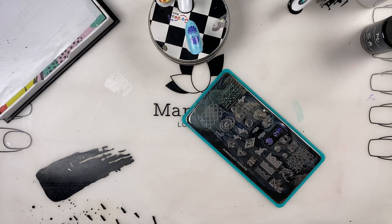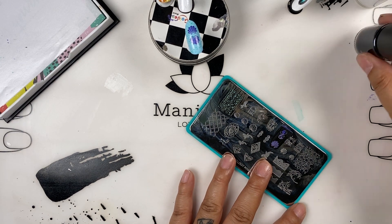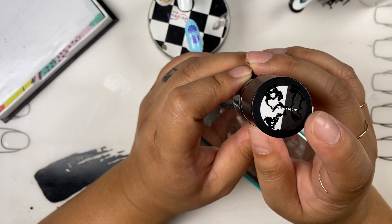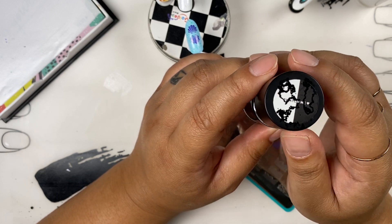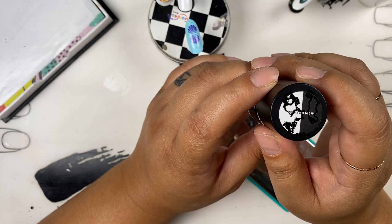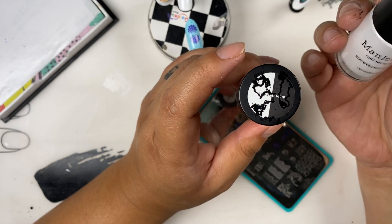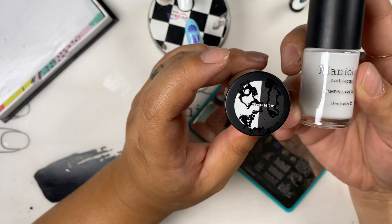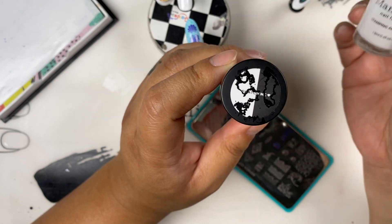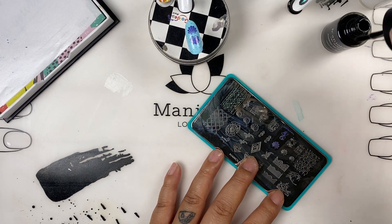Close your polishes. I also want to show you this: our stamping polishes have this 'Swatch Me' sticker on the top. You're supposed to stamp the top of the cap so you can see what the color looks like over white and black. Also, when storing your polishes, even if they're laying down, you can quickly pick and choose which colors you want to work with.